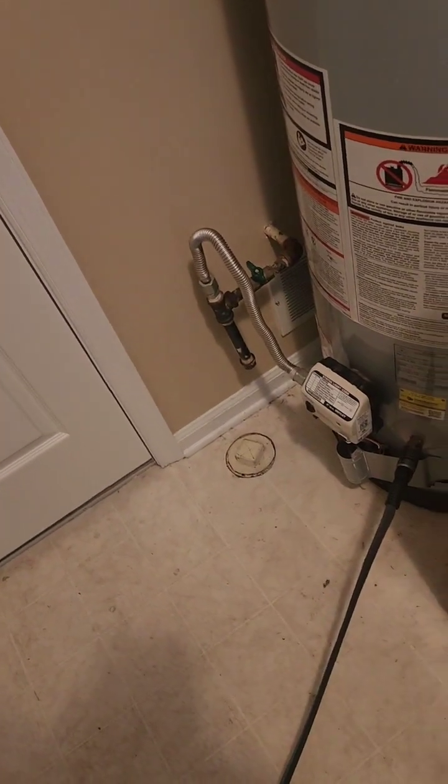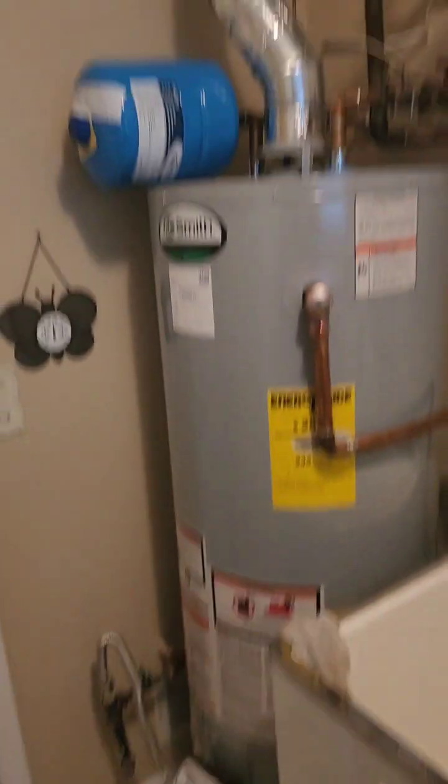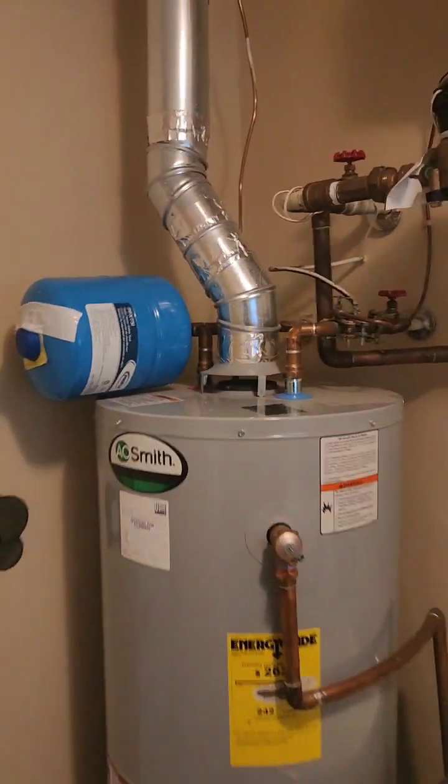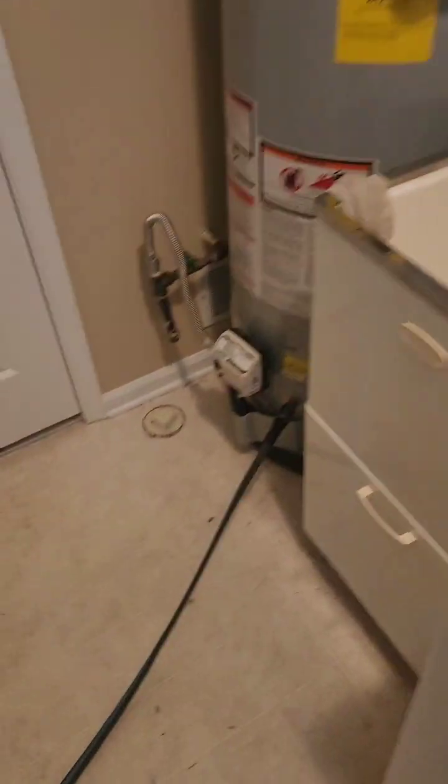The Clanging Cacophony, a Water Heater Upgrade Odyssey with a Safety Encore, Plumbing Concerto, and a Touch of Silliness, and Five Random Water Heater Fun Facts.